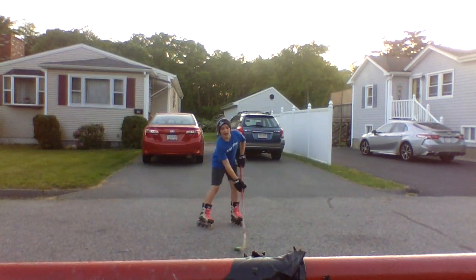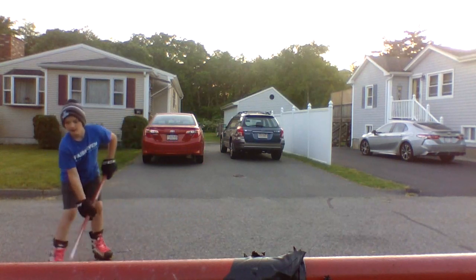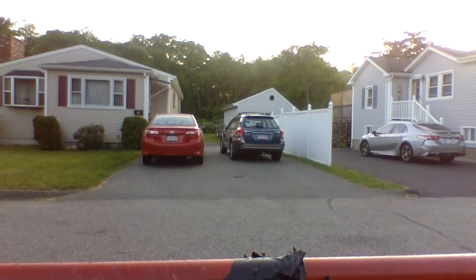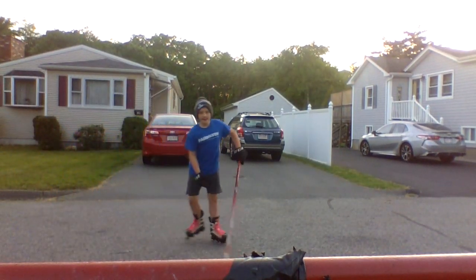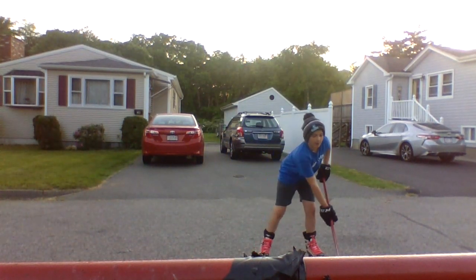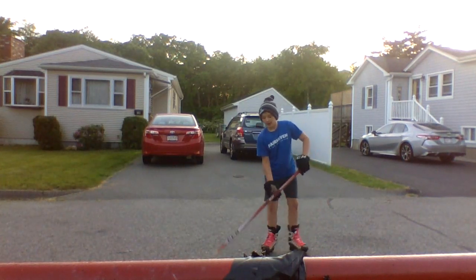I'll do it a little bit slower for you guys. All it is — it's a fake five hole shot, pull to the backhand, to the forehand. Now I'm going to do it a little bit quicker.